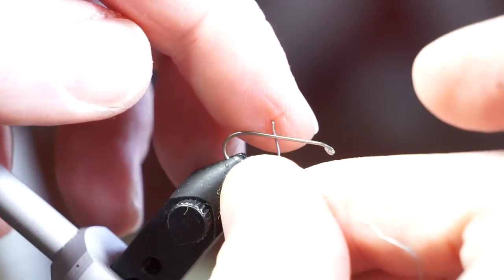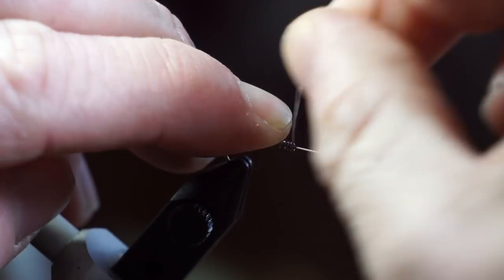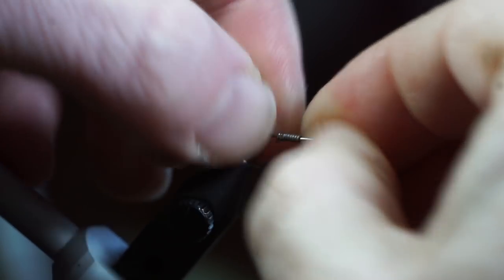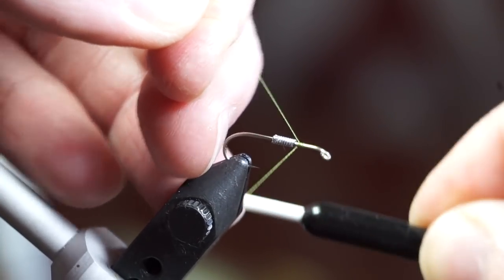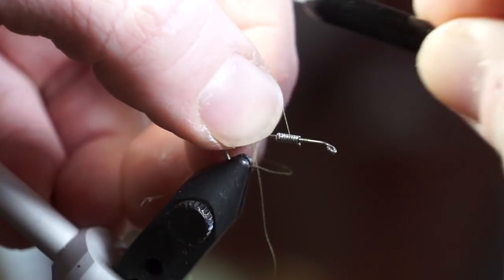I like to add about 5 to 10 wraps with some 0.15 lead wire to aid the sink. Make sure to push the wraps together and then position them somewhat in the middle of the hook shank. Now start your thread right in front of the lead wraps and wrap over the lead a few times to smooth out the bump created by the lead.